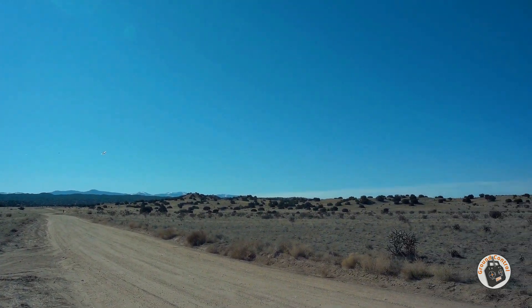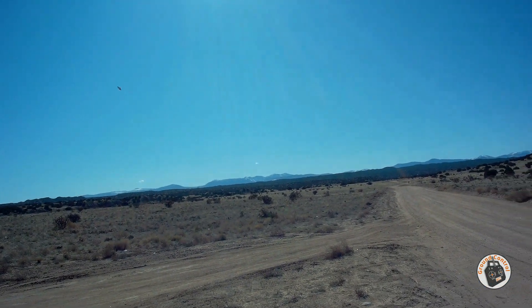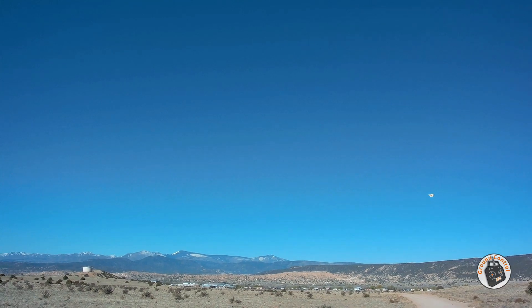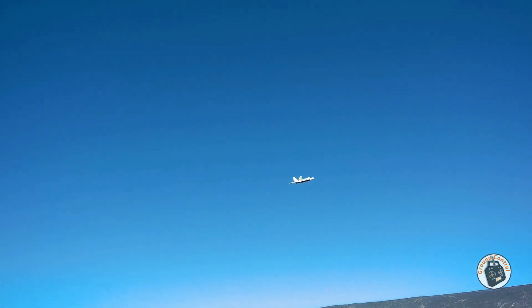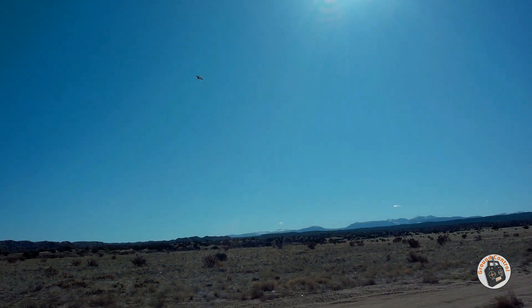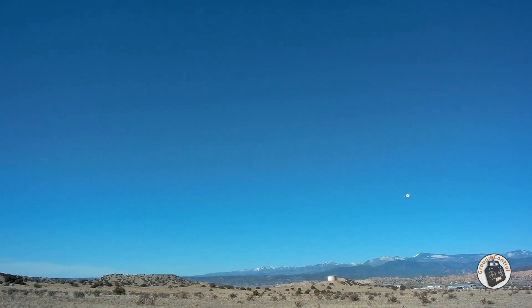That sun is terrible this morning. You can see how slowly you can fly this — I'm at about 35% throttle right now with this power setup. That was a close end shot. I think that's pretty decent slow flight capability.